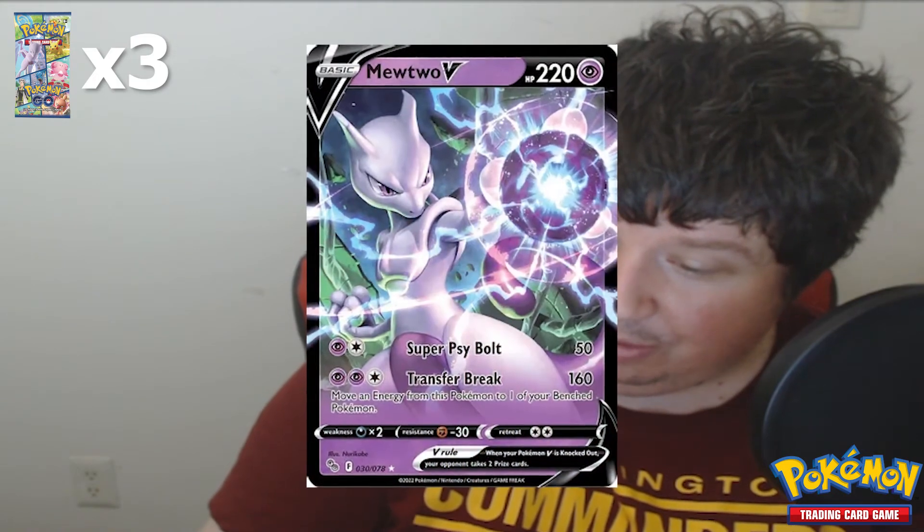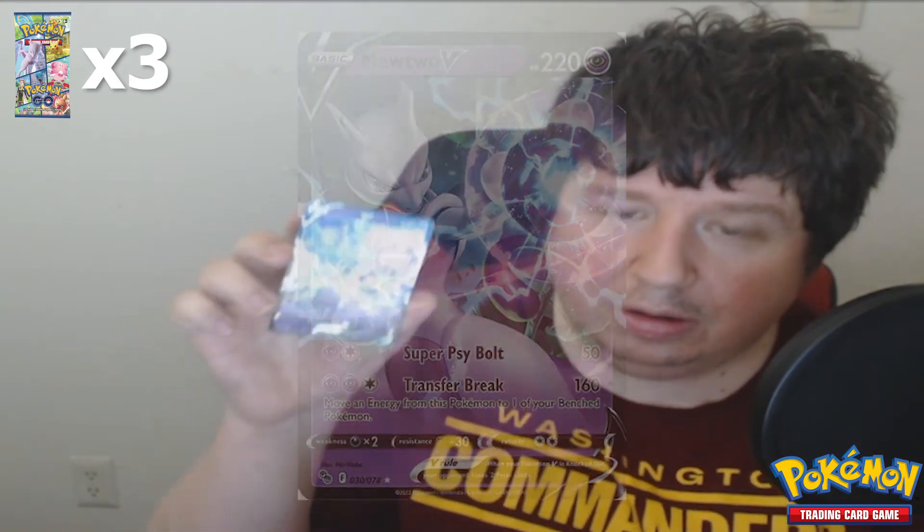A shiny Mewtwo V card — is this worth anything? I have no idea. This is so cool, look at this card. I'm trying to make sure it stays in focus. Look at this card — it's so cool. That is a hell of a shadow ball he's about to throw. Water energy, Aerodactyl, egg incubator — too bad I can't use this in the actual game for Pokémon GO. A regular Solrock — cool. That Mewtwo is definitely the best card we've gotten so far, but that rainbow professor card is pretty cool too.